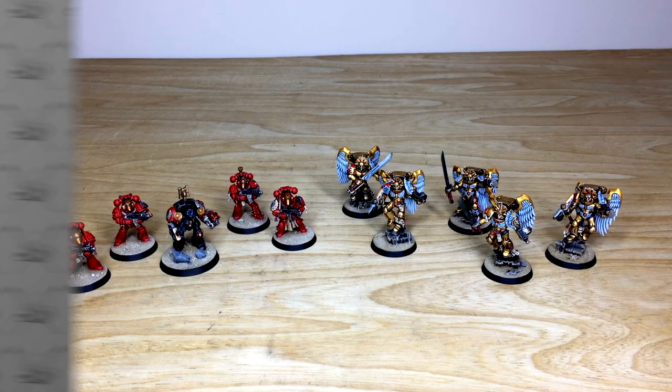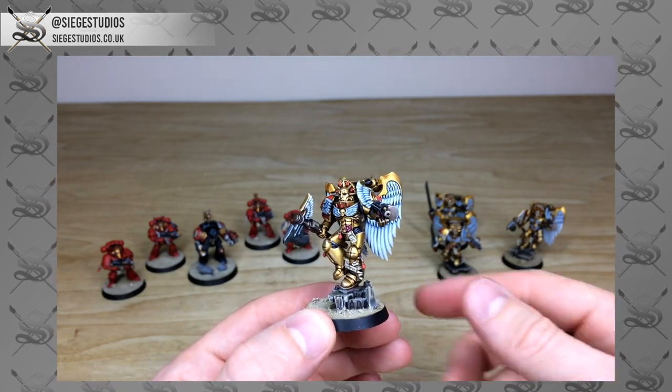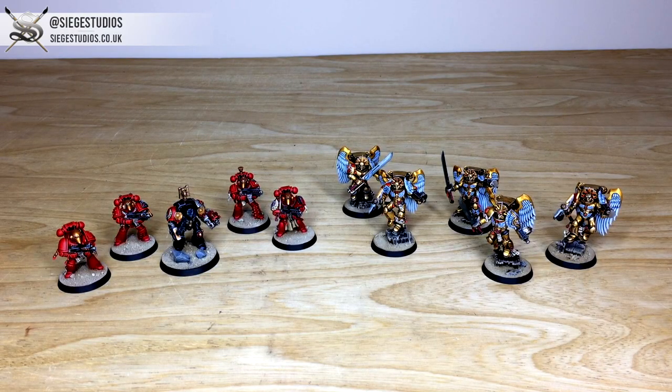Thanks for checking the video out — really appreciate it. I do hope you've liked these Blood Angels. James had a great time working on them. If you're interested in a commission with us here at Siege, all you need to do is head to the description of this video, find the link to our contact form, click 'Get a Quote', select the relevant drop-down options for your project, and in the message section include a list of models in our model list format.